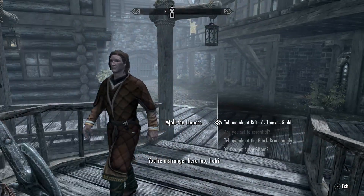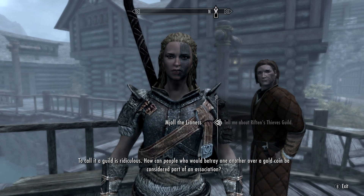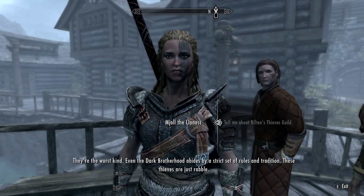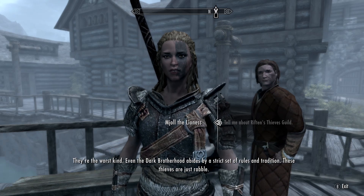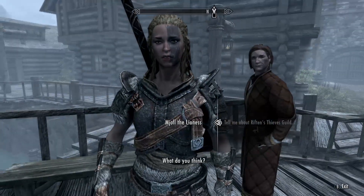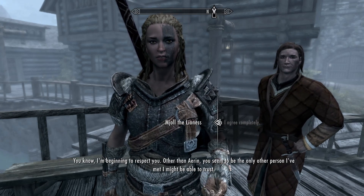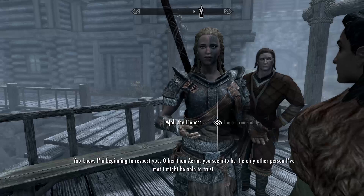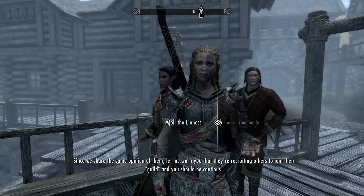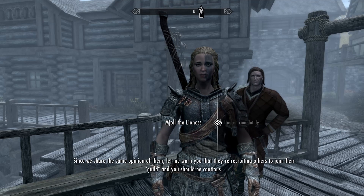You're a stranger here too, huh? To call it a guild is ridiculous — how can people who would betray one another over a gold coin be considered part of an association? They're the worst kind. Even the Dark Brotherhood abides by a strict set of rules and tradition; these thieves are just rabble. I'm beginning to respect you — you seem to be the only other person I've met I might be able to trust. They're recruiting others to join their guild, and you should be cautious.